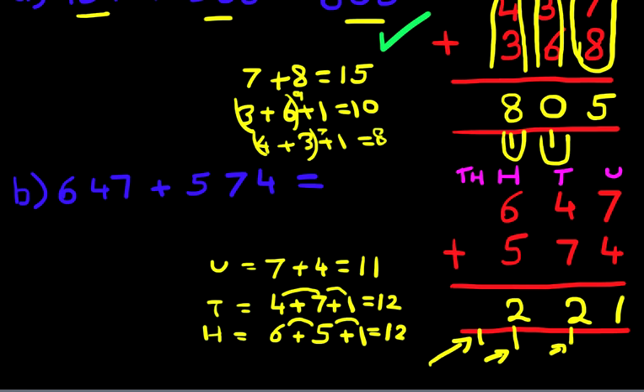How many thousands are there? There's only one. We'll put a comma here as well, and we have our answer: 1,221. So 647 plus 574 — it looked a bit tricky because the numbers were large, however we arrived at the correct answer of 1,221.